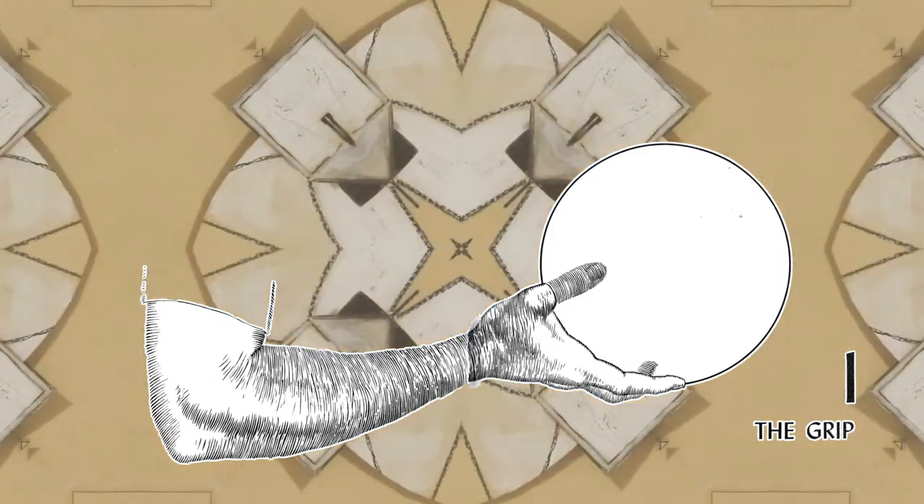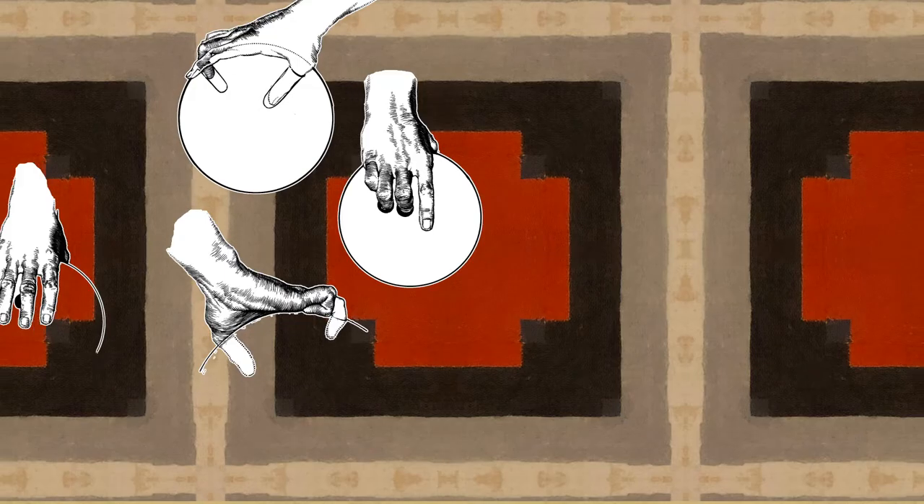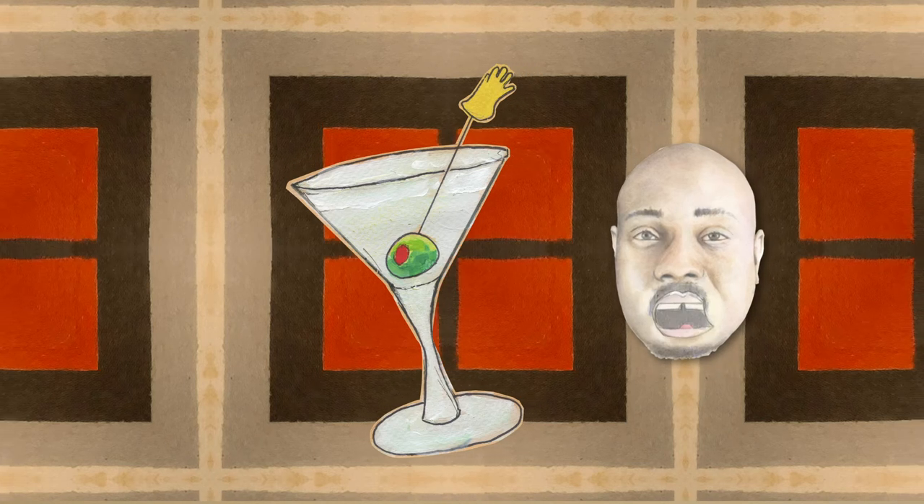Part 1: The Grip. To grip the ball properly, first insert the thumb into the thumb hole. Repeat this process three to four times. The thumb will remain deep inside. The secret of the grip is to curl the little finger as if drinking a martini.